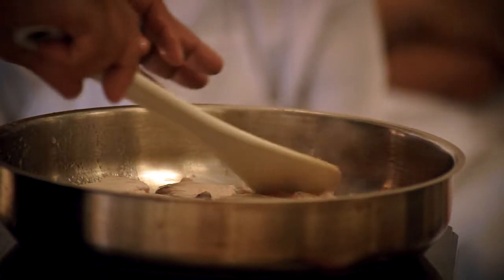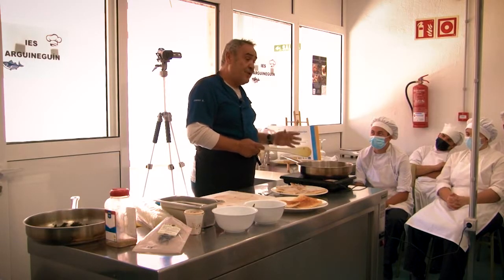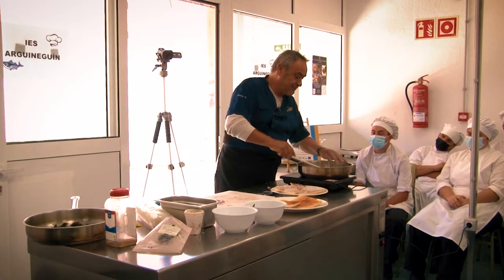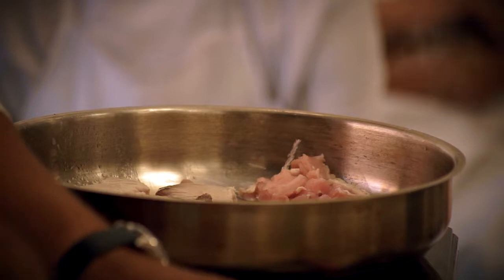Es un atún más blanco, más clarito, más rico, pero hay que tener mucho más cuidado al cocinarlo porque si se queda seco — con que lo mires se queda seco, seco, seco. Esto ya veis que está rosadito — lo dejamos así.